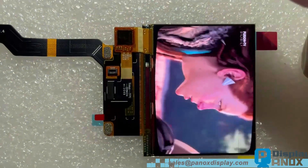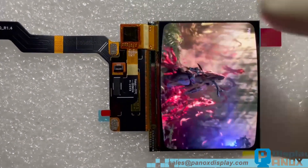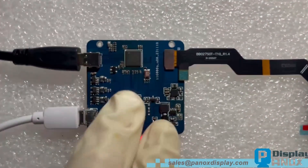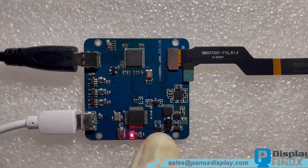The short response time of one millisecond is very suitable for gaming applications. Maybe some kind of handheld game console can use this 2.7 inch OLED. Many game and PDA DIYers buy screens from us.